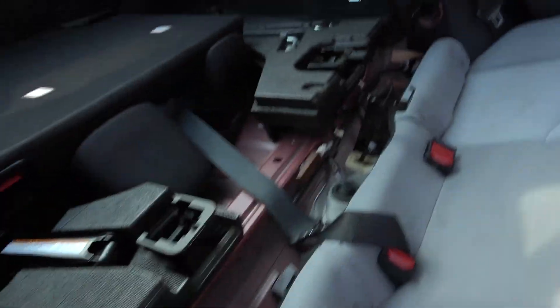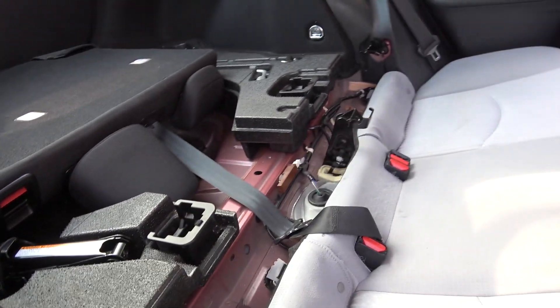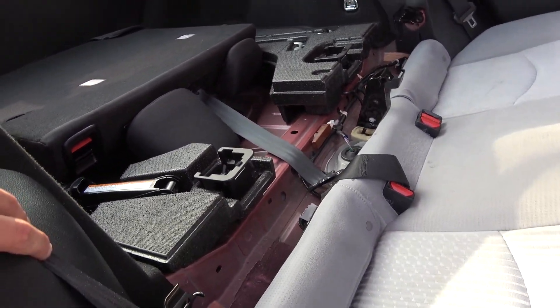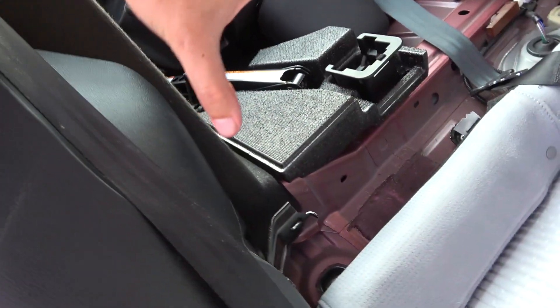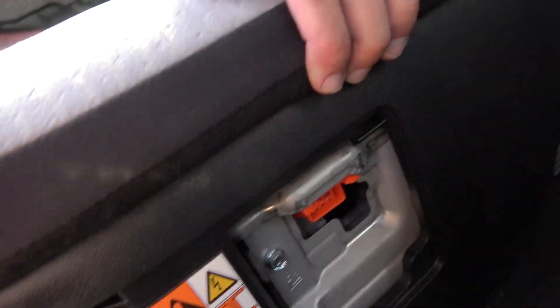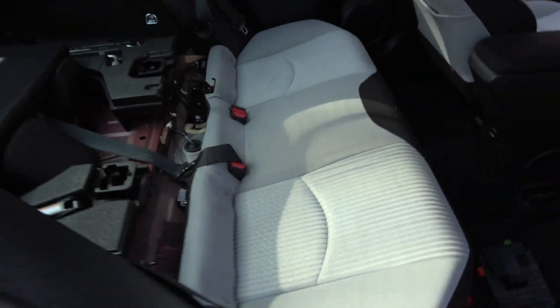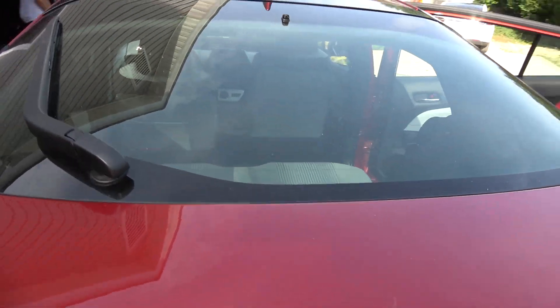And that's it. Now I've got to screw everything back into place. One guy was saying the power is here, the other guy was saying the power is over there, but it ended up being down here. It's a 2017 Gen 2 Prius.